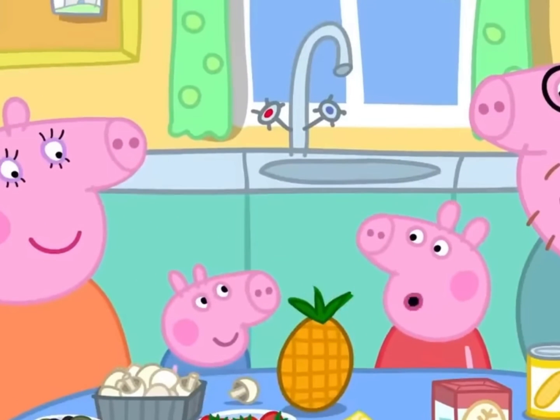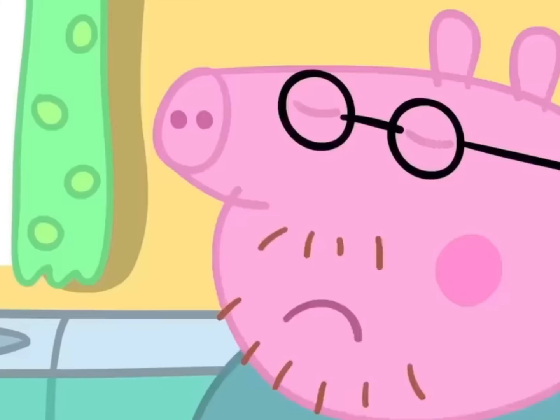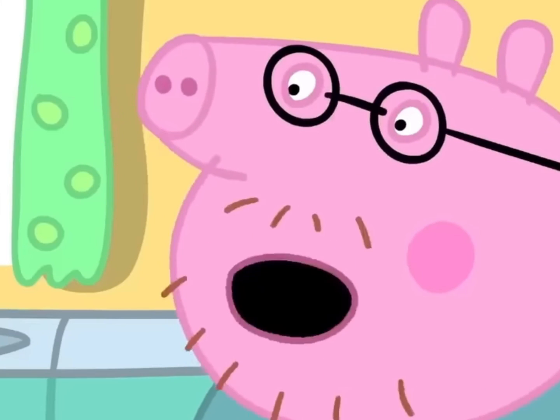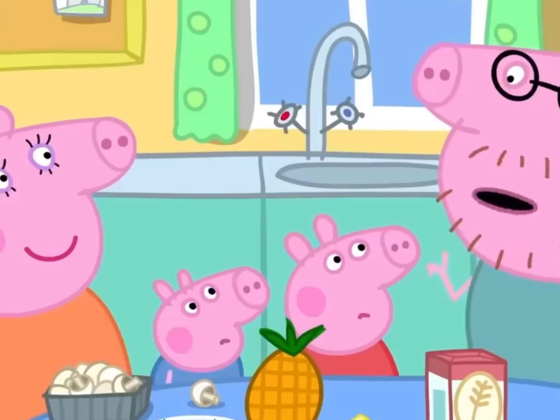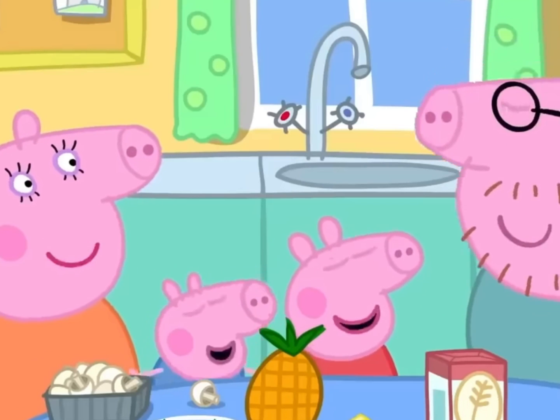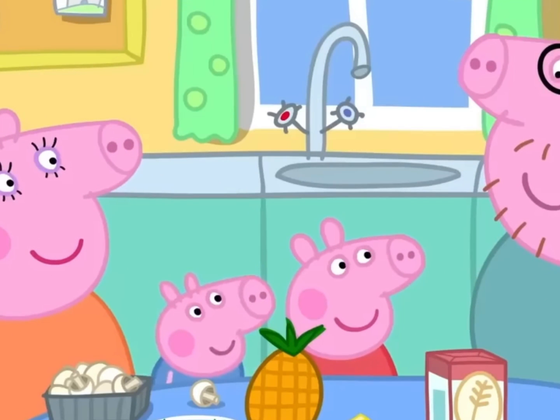George likes pineapple on his pizza. Pineapple on pizza? No, that's just not right. In fact, I think pineapple on pizza is against the law. That's not legal! Silly Daddy. It is actually not against the law to put pineapple on pizza.